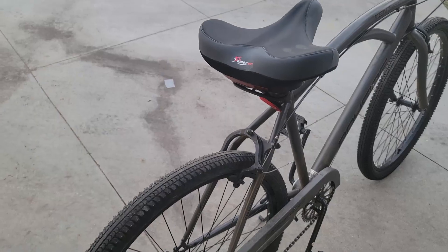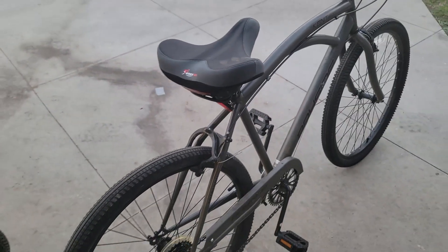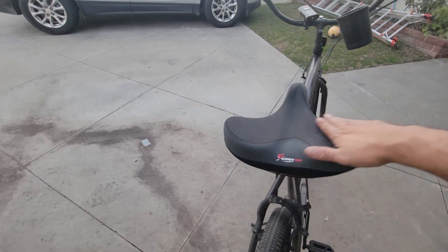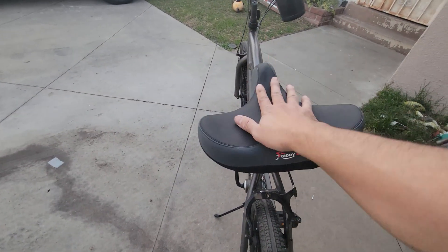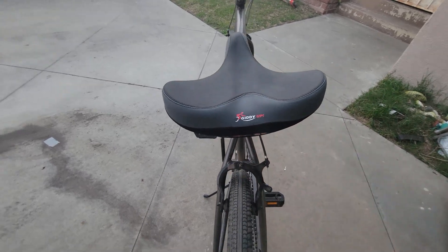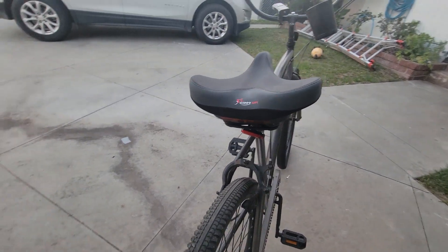Let's take a look at the seat now. I've set it up on this bike — beautiful seat, very comfortable. It lifts up a little bit right here and has an indentation, which is where it meets your seat.